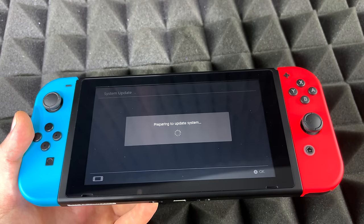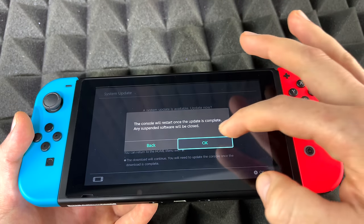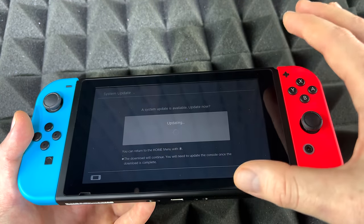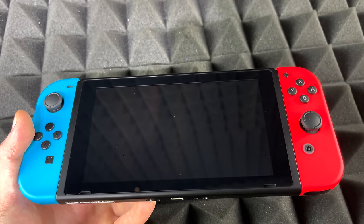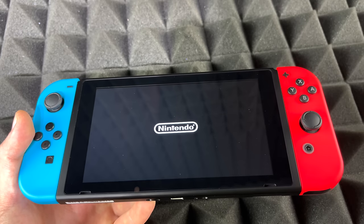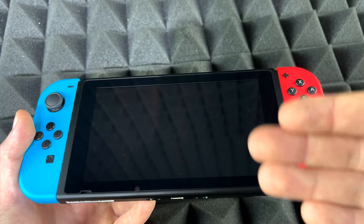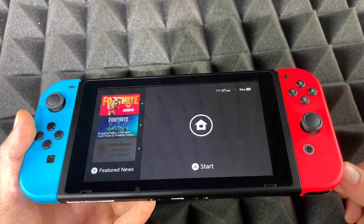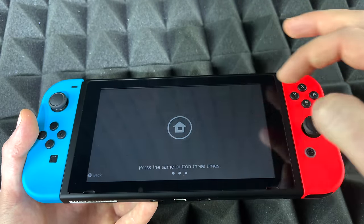It's prompting a system update, so let's go ahead and update — it's going to restart. I'm actually surprised by that message; last time I put in another SD card I didn't need an update, I only had to format it to work properly. By the way, formatting means that you're deleting everything within the SD card. It didn't need to update fully, so hopefully we won't have to format it — and yeah, it seems like it's all good.